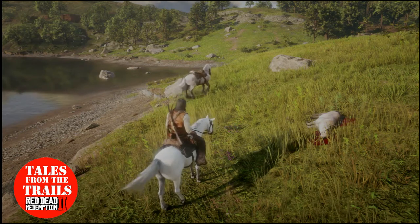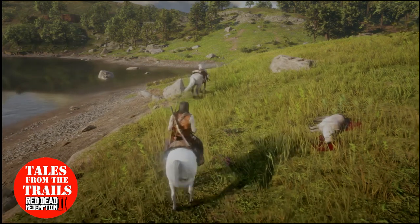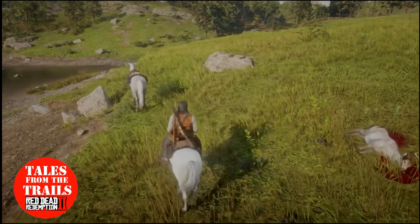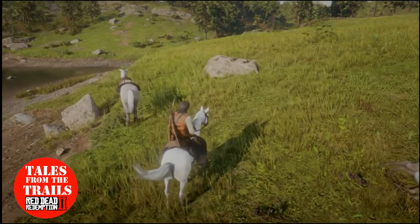Hi guys, this is Vicki from Tales from the Trails. This video is going to be more informative.